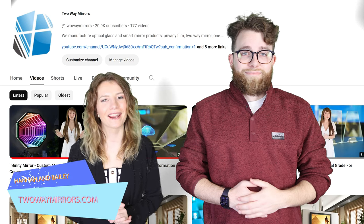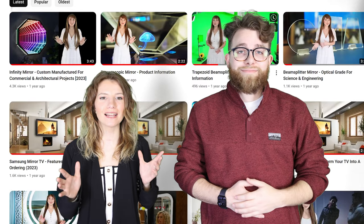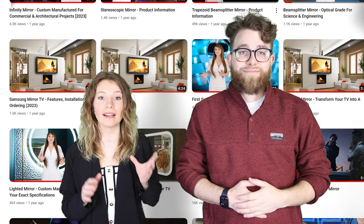Hi, I'm Hannah and I'm Bailey with Two Way Mirrors. We specialize in manufacturing displays for high-end applications such as architecture, exhibits, and upscale commercial renovations. In this video, we'll outline exactly what you'll need to create your own holographic display. For your convenience, we've left additional guides under this video, or hit us up on our website, twowaymirrors.com. Let's start building.